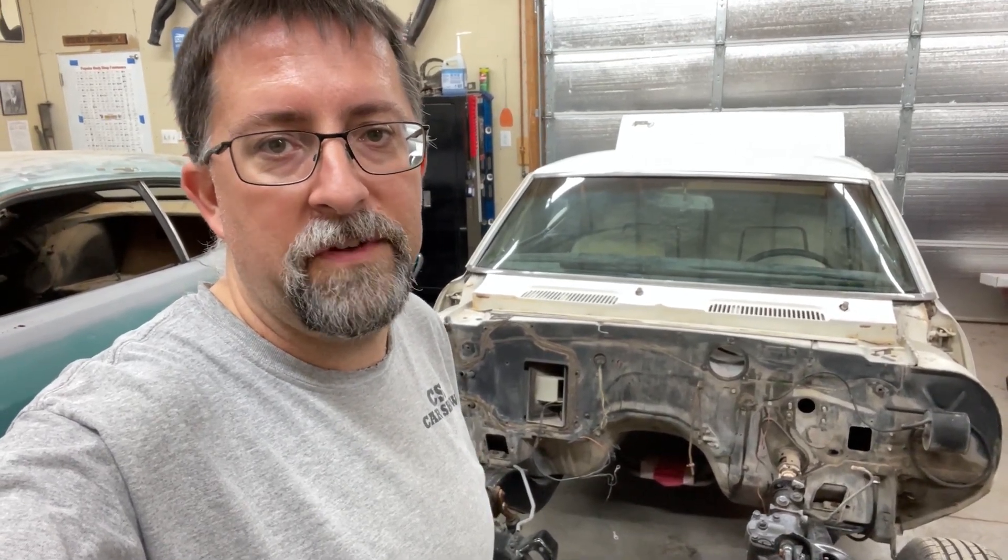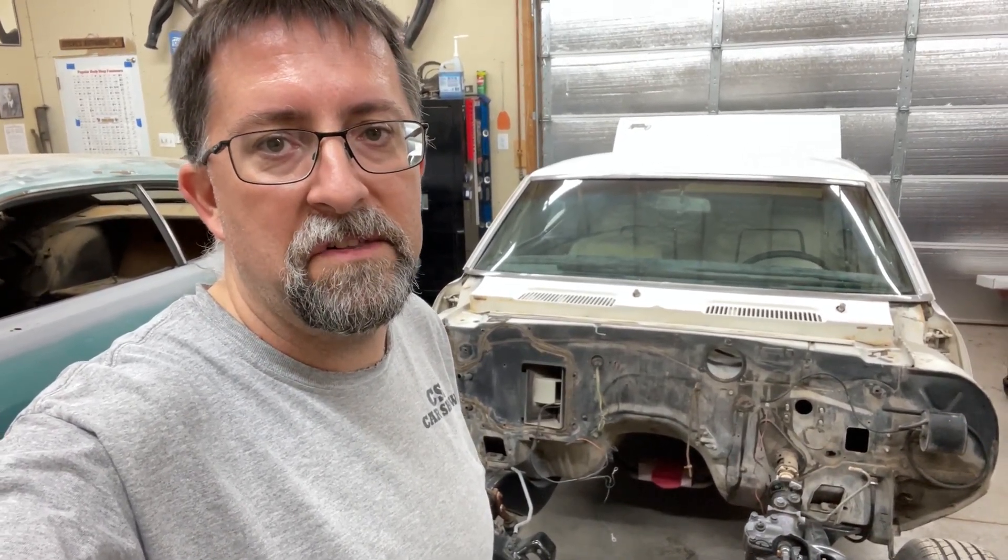Hey folks, welcome back to Road Hard Restorations. On this video, we're going to be painting the firewall on this 1967 Chevy Camaro.